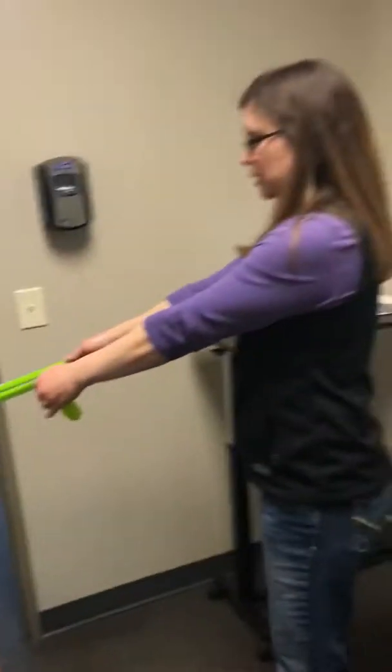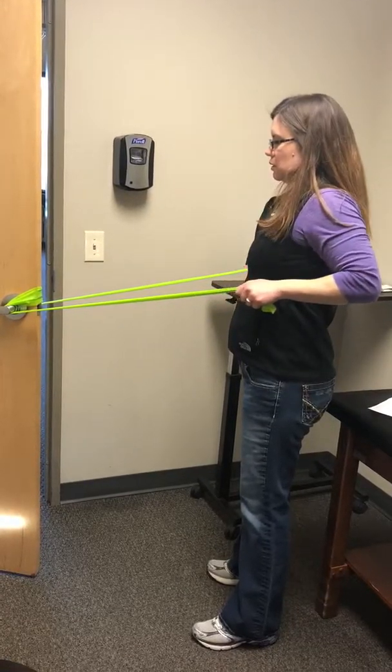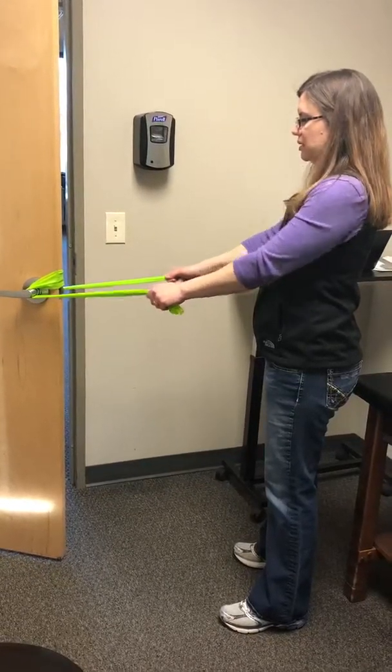Are you ready? Just like that, squeezing the shoulder blades together.